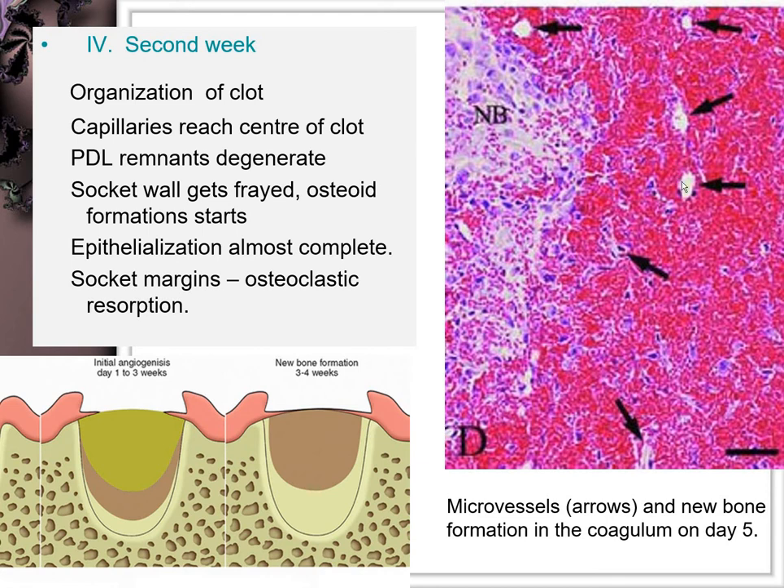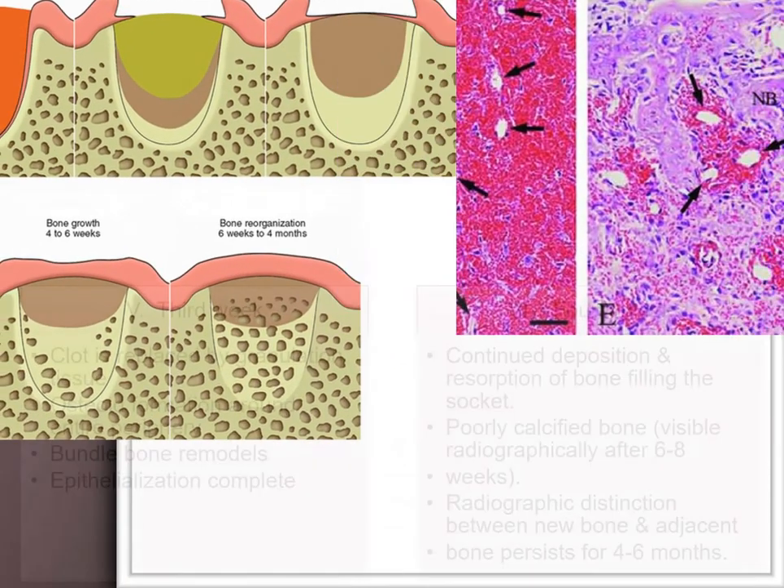These spindle-shaped fibroblasts represent the very first phase of granulation tissue; some may also be endothelial cells that later organize to form capillaries. As seen in the figure, the formation of capillaries along with fibroblasts leads to differentiation of bone-forming cells in the second week, resulting in osteoblast formation. These osteoblasts lead to osteoid formation in the third week.